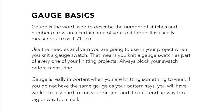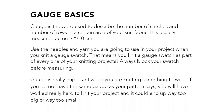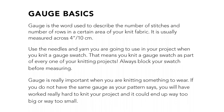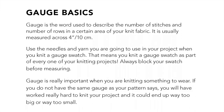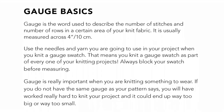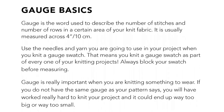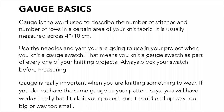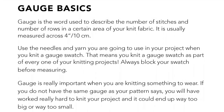Gauge is the word used to describe the number of stitches and rows in a certain area of your fabric. It's usually measured across four inches. Make sure you use the needles and yarn you're going to use in your project when you knit a swatch. You should always be knitting a swatch as part of your project and make sure to block it before you measure. Gauge is really important when you're knitting something to wear — if you don't have the same gauge as your pattern, you might have worked really hard and then it might not fit you.